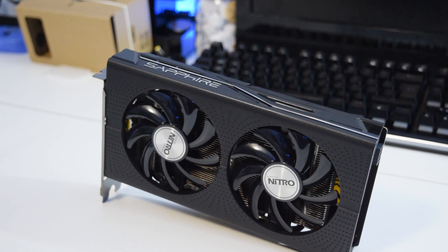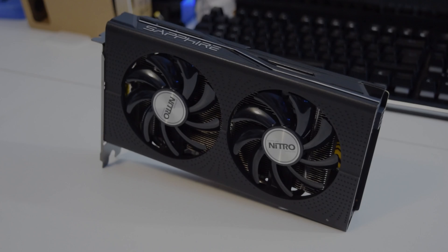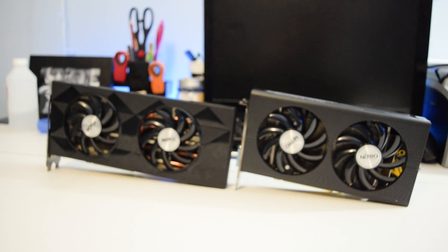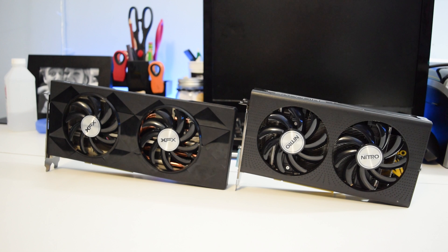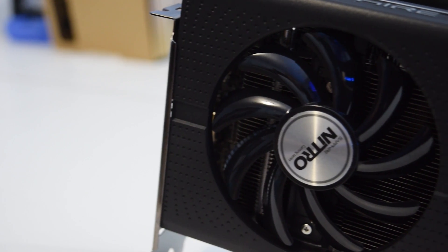As for the aesthetic of the Nitro RX 460, it comes in a very compact all-black design with two 90mm fans. This card is compact enough to fit in most pre-built systems I can think of, and has a great airflow design to work in a crowded case. Being that this card has a very low power draw, I can confidently say that it really won't bother you too much with huge heat output.